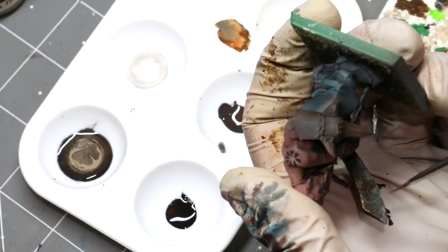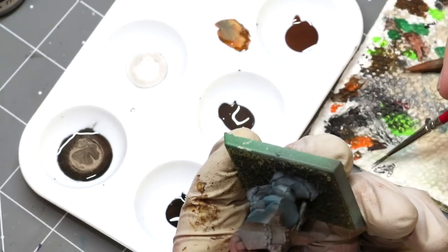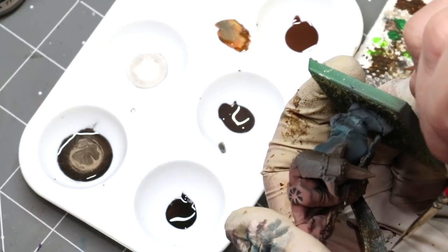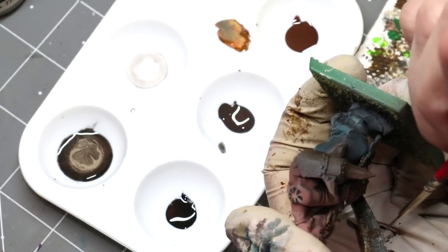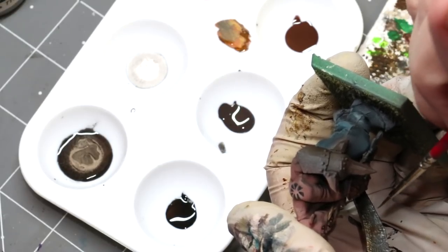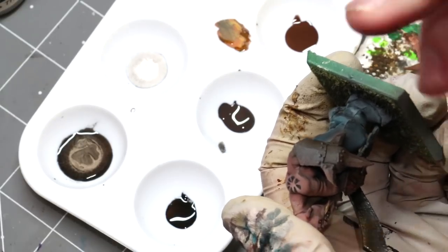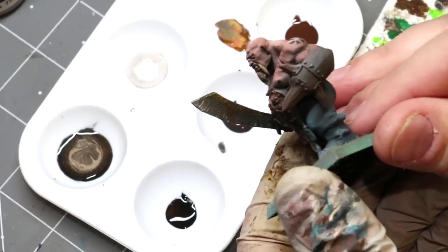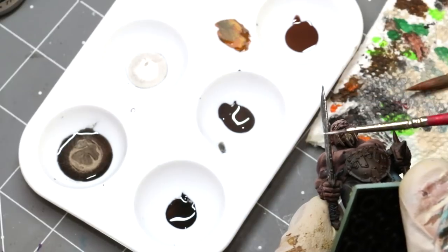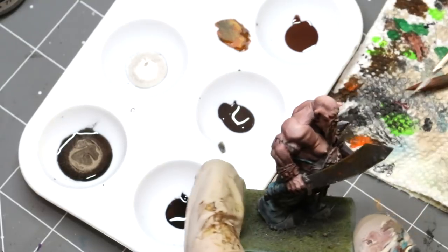Grab some silver, wick off the excess, and create some little thin lines where this ogre has scraped the sword going into battle. The key with these lines is you really need something like Vallejo Metal Color, which is so liquidy you can do ultra-sharp thin lines — if these lines are thick they look immediately fake. With regular metal paints from other companies this same effect will be very hard to achieve. Then take silver on the same brush and give a nice little edge highlight.